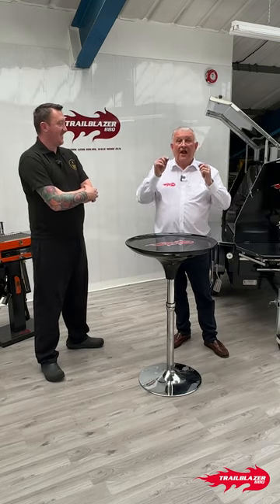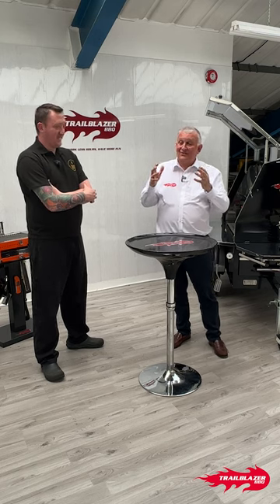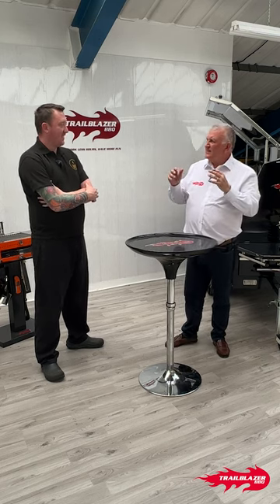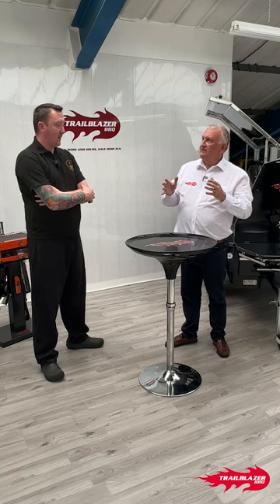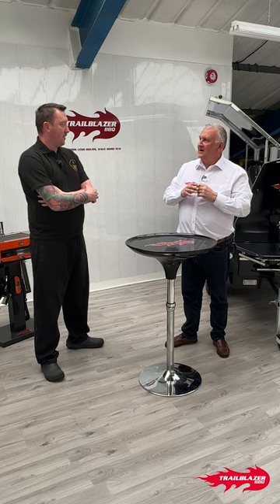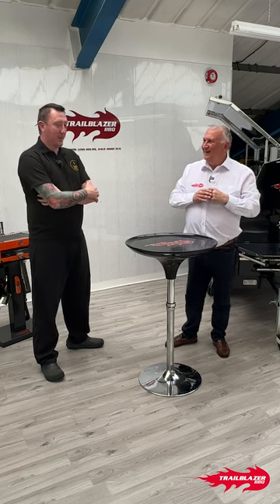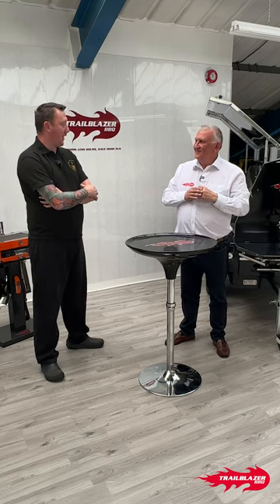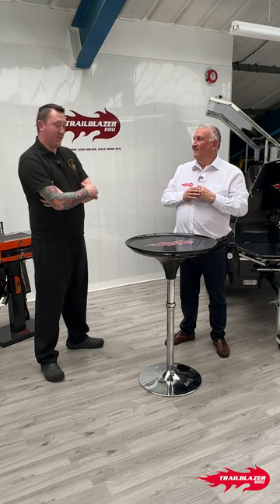That all adds up to a lot of kilos — a serious amount of food over four days out of one small machine. You must have been a fairly happy and very tired guy at the end of it. Happy now having had a chance to look back and realize what we achieved. Honestly, it wasn't even at its full peak — we could have done more. The machine is phenomenal.